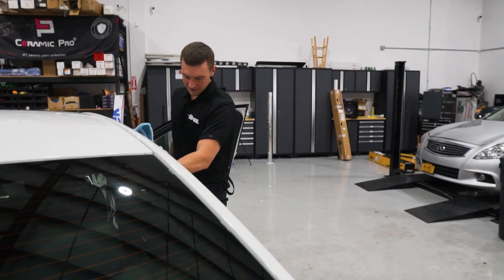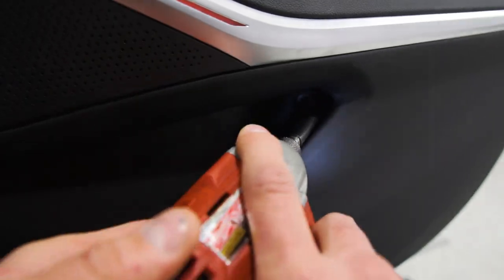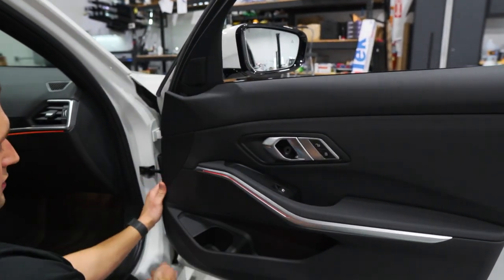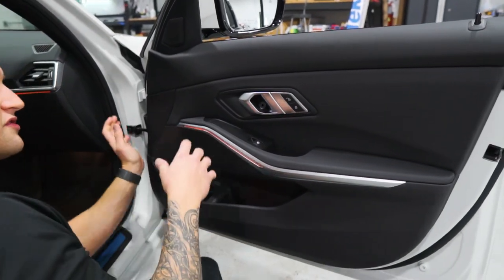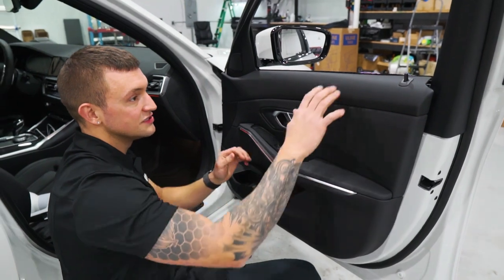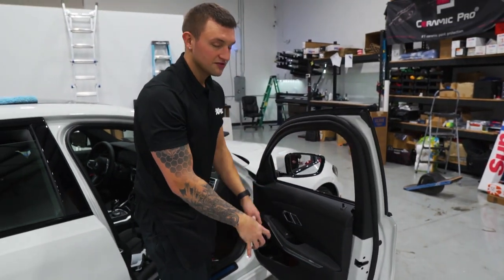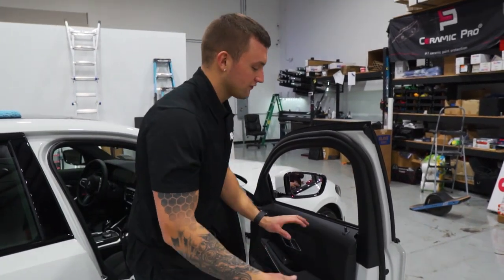Using a T15 torx tip, once you have the screws off down on the bottom, you can go ahead and pop away. Since I have the top released already, I'm going to leave these bottom clips engaged so it holds the panel in place. And then when I'm done with the whole car, I'll reinstall the gaskets, pull the whole panel off, and hang it on top.